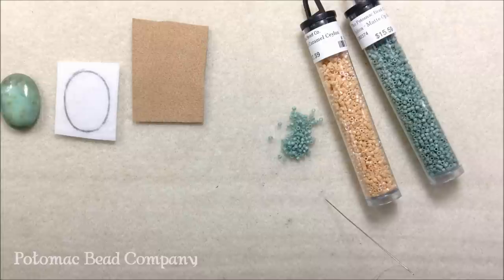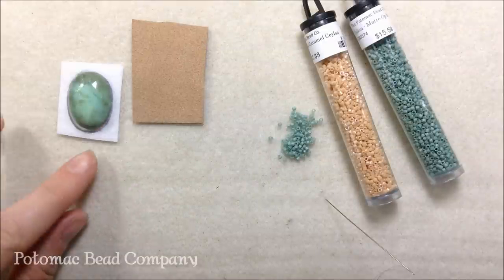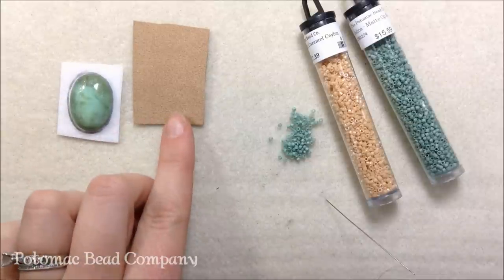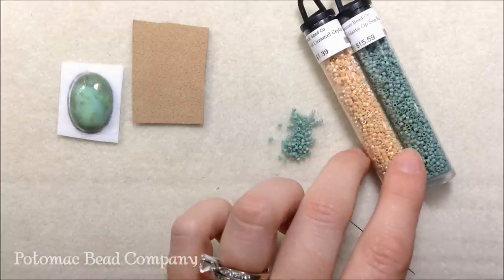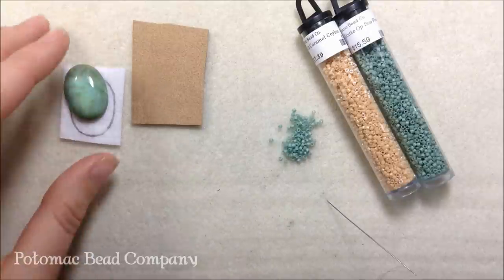Hi, I'm Allie with the Potomac Bead Company and I'm going to show you how to do a bezel set cab. We're going to be doing it on a lacy stiff stuff along with ultra suede. I am using size 11 Delicas. I'm going to use Caramel Ceylon and Matte Opaque Sea Foam, and I'm using a green hemomorphite cab.